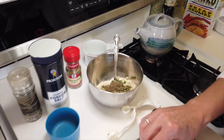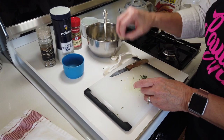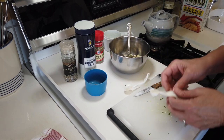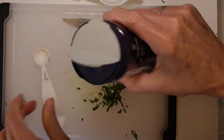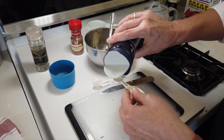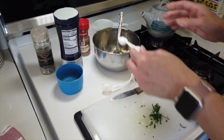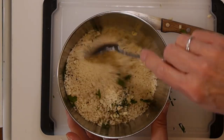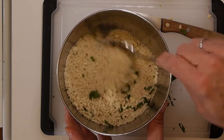The very last ingredient is a little more of that kosher salt — we only need another half teaspoon. I'll grab a little bit more kosher salt, drop that in, and stir up the breadcrumb mixture. That is ready for the chicken breasts.